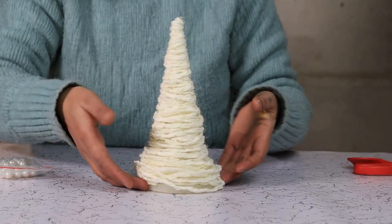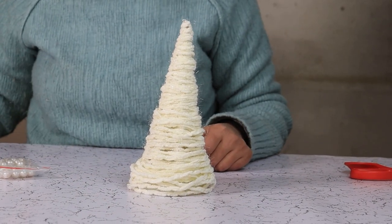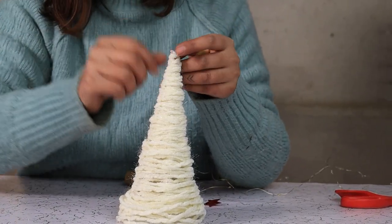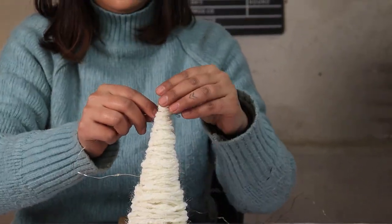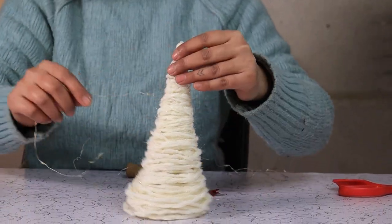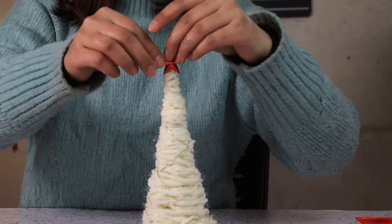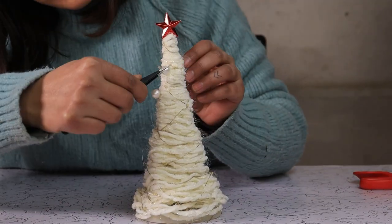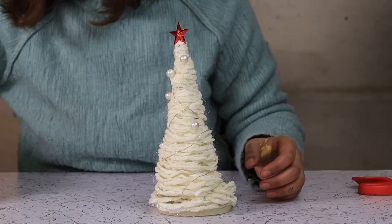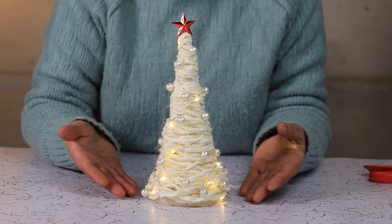Here's our tree all wrapped up in yarn. Now we are going to add our ornaments and tree topper — all dolled up.